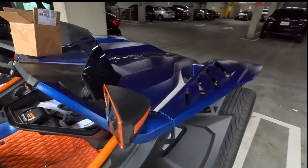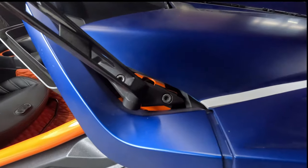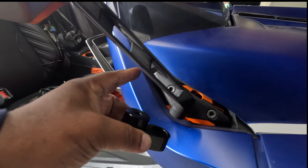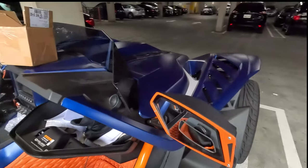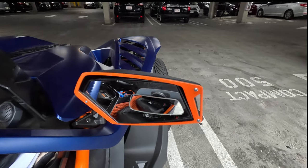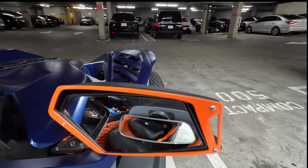I'll go ahead and install that right now. This is the four-bolt hardware, and this is going to go in between. You can see just how much farther that sticks out — it's farther out, so you can get a better angle and a better view of the back.